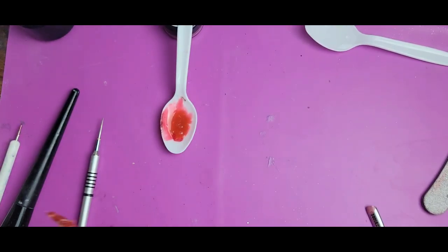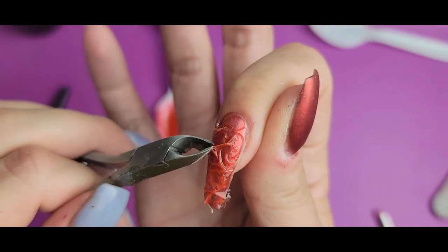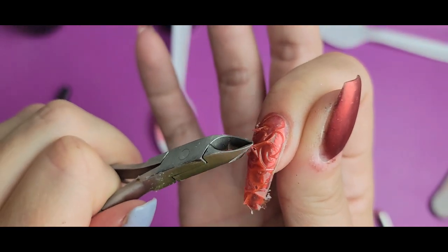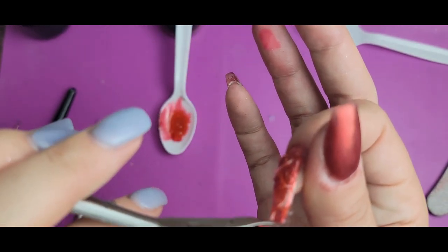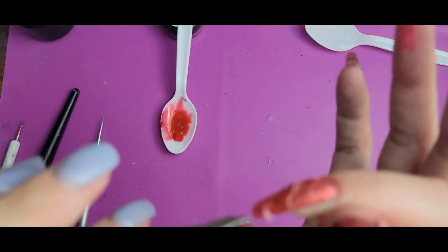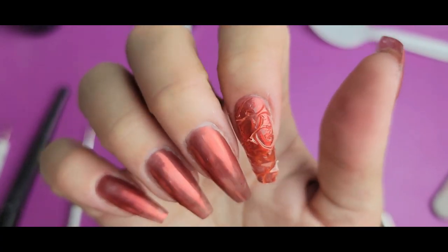We have that nice ridgy finish. I'm going to take my cuticle nippers — if there are parts sticking up too much I'll clip them off a little, because I don't want parts that stick up too high above the next layer I'm putting on. I'll make sure nothing is sticking off the side too much, and do the same thing with the rest of the nails.